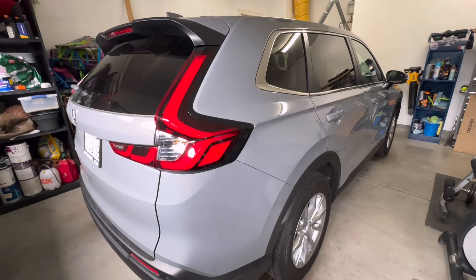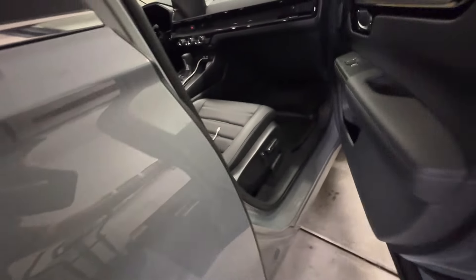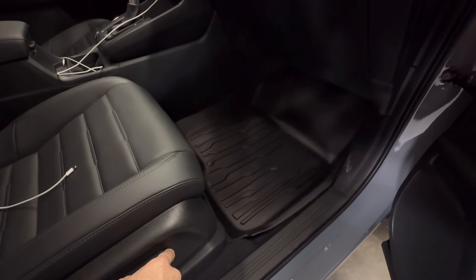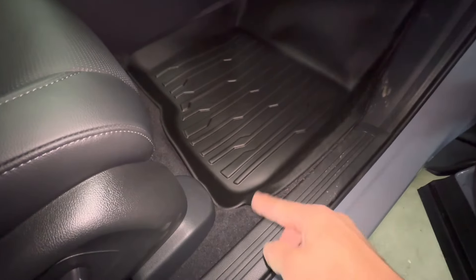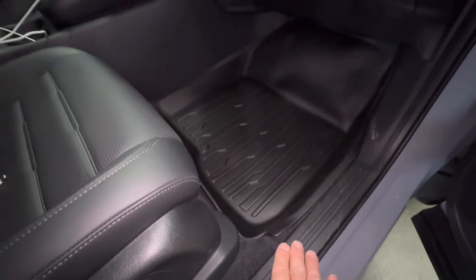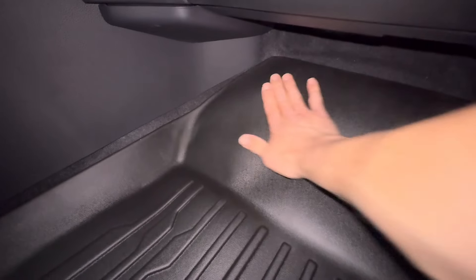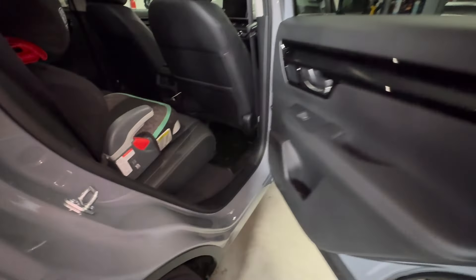Let me go ahead and put them in the car and show you what they look like. I like the fit of these a lot. They're under $100, so you're not going to break the bank to protect your car. Really nice fit — they even come up right here on the sides, which is really nice. That'll lay down when these heat up; they just get a little deformed when shipped, but that's standard with any mat like this. It'll capture dirt and you can see how high they go up.